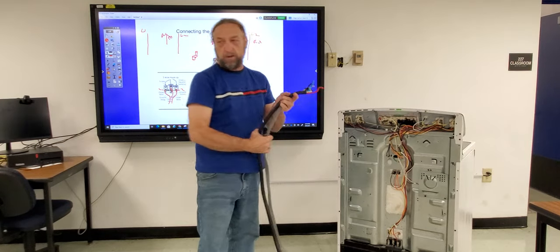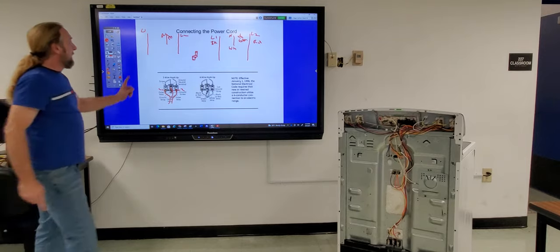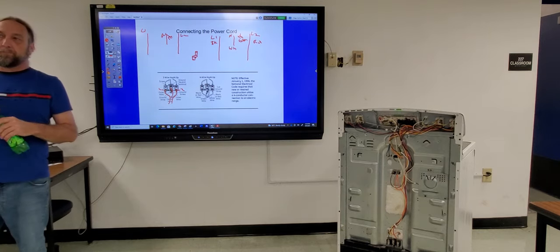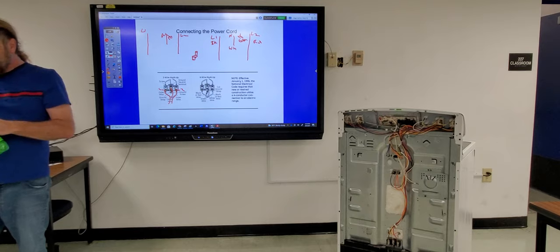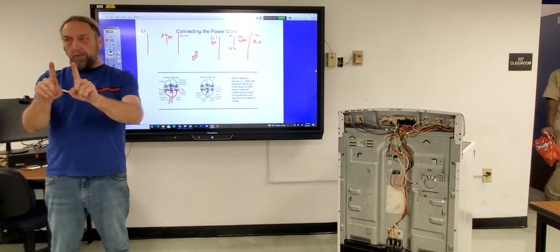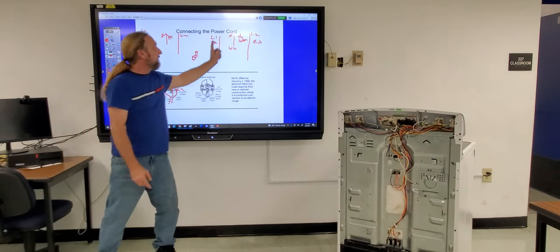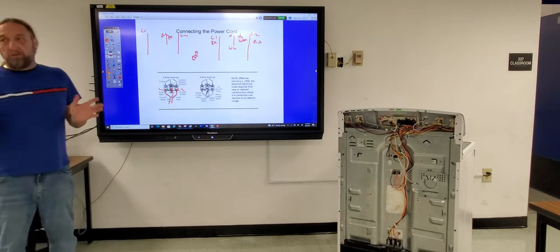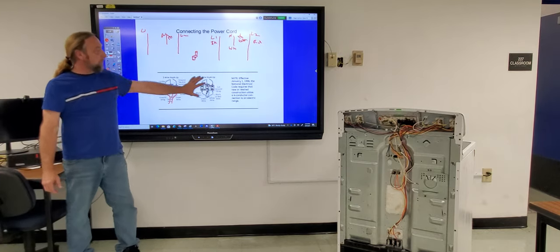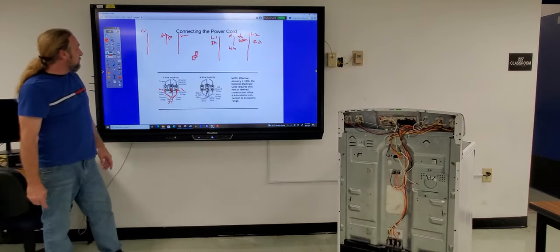Regarding polarity — it doesn't matter if you switch line one and line two. Line one and line two are both 120V relative to neutral, so the stove wouldn't know the difference. What is important is that the white goes to the neutral center screw and the green goes to ground. That's how you hook up a three-wire cord versus a four-wire cord.